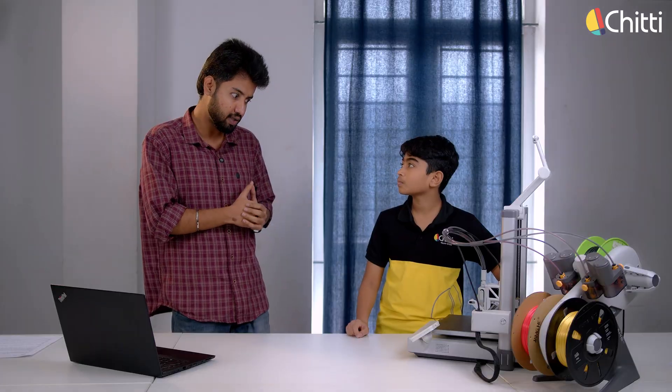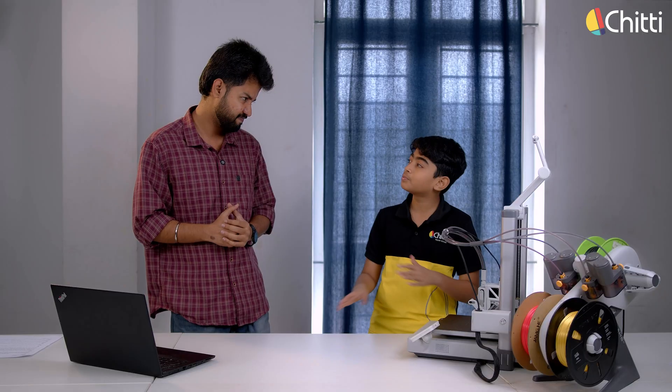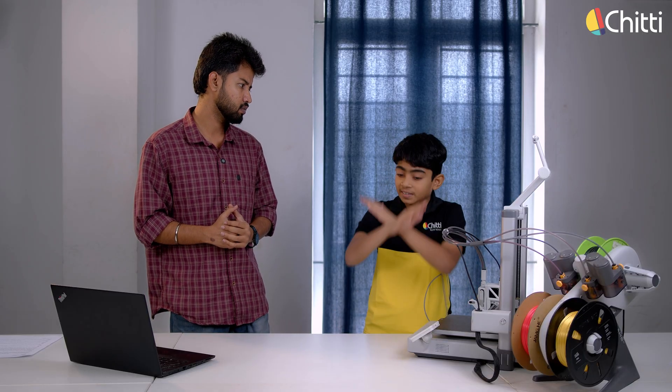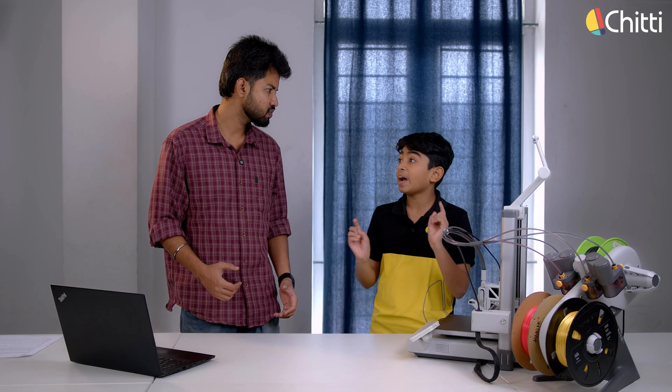Do you know why I'm telling you all this? Because today, we are going to build an entire house using this 3D printer! Bro, stop joking — we can't build a house here, that's impossible. Come on, it would be cool to try! We don't have such a big 3D printer. But instead, we can build an Iron Man toy.